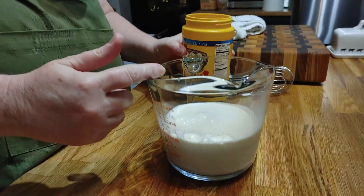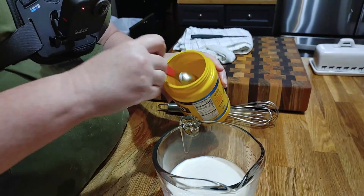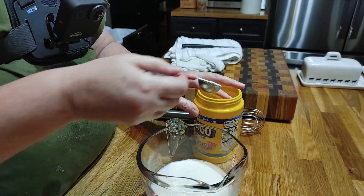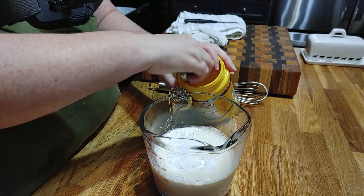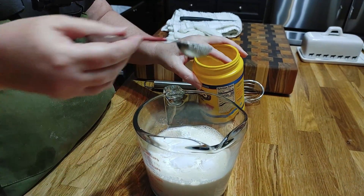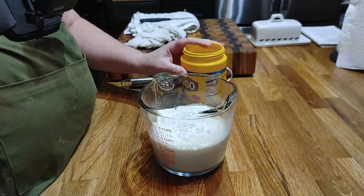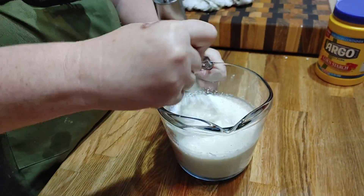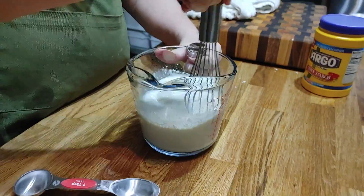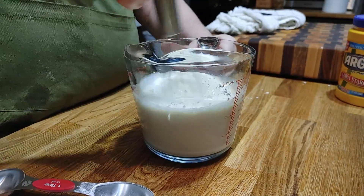While your milk is still cold, put it in something large enough that you can whisk in your cornstarch. If you've got a four-cup measuring cup, they work great. So I'm going to put in four tablespoons of cornstarch into this cold milk — it's half cream, half milk. And we're just going to whisk it. You're going to whisk it again before you add it to your soup, but go ahead while it's real good and cold and get a really good whisk.